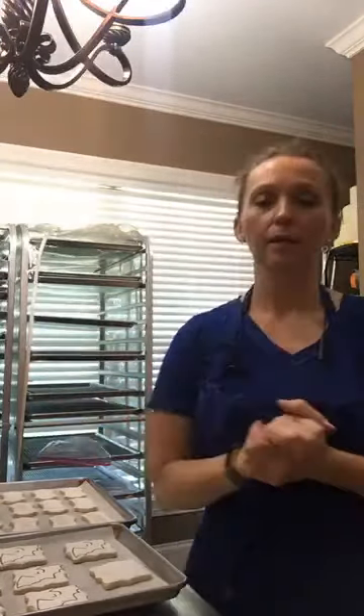Then there are some soccer balls. For any of you that have ever decorated anything — if you ask any cake decorator, I would imagine all the ones I know: we hate soccer balls. Trying to get all the lines right — I don't know what it is, but it is a pain.